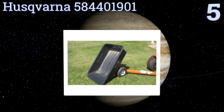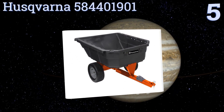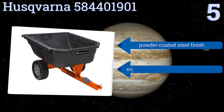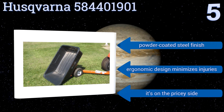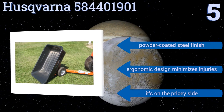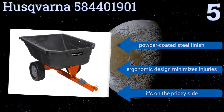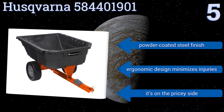Moving up our list to number five, make fast and easy work of your landscaping job using the Husqvarna 584401901. Its sloped end and structural foam bed allow for smooth unloading, while the step-on dump release pedal leverages a 100-degree swiveling range for efficient dumping action. It's equipped with a powder-coated steel finish and an ergonomic design that minimizes injuries, but it is a bit on the pricey side.